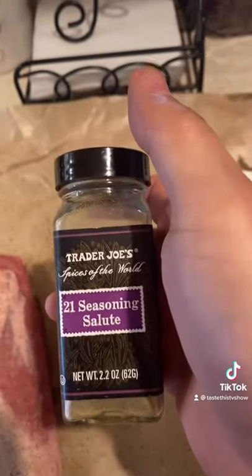First you want to go down with salt, then some black pepper. This is pretty good for just about everything, especially good for lamb.